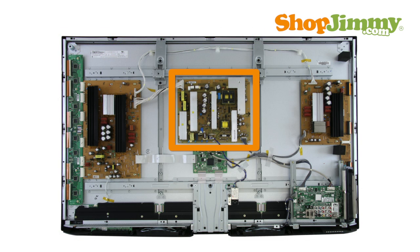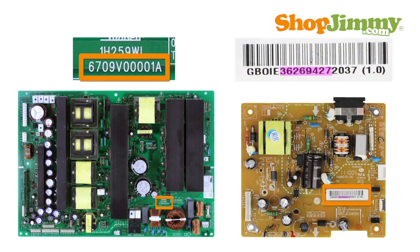The power supply takes in and distributes power throughout the TV. This board is either directly connected to your AC power cord or is connected to the AC adapter. Replacement power supply units for LG and Zenith TVs can be found by searching a part number found on the board or board label.